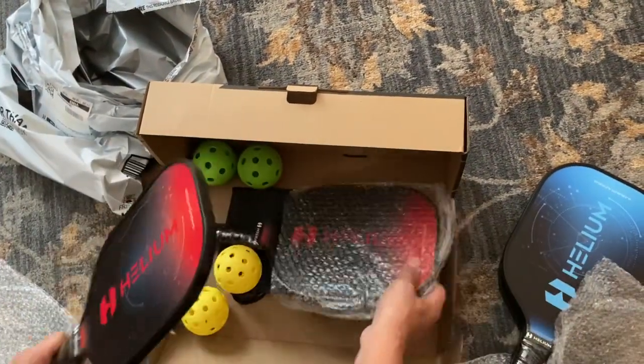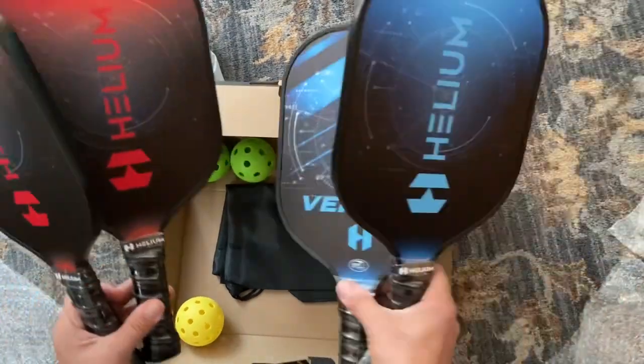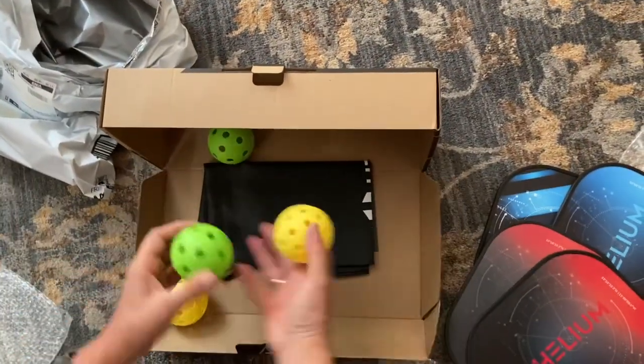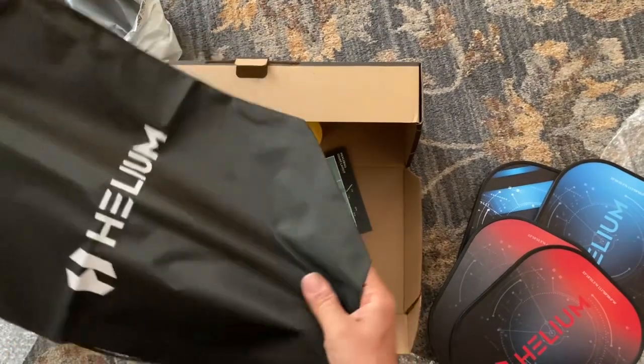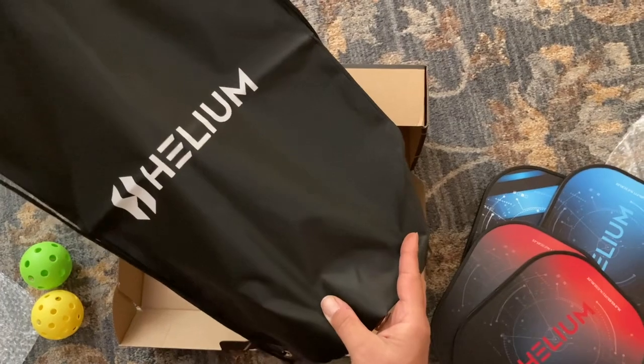We've got two red and two blue paddles here — rackets. We've got green and yellow pickleballs, and we have our own pickleball bag. I wonder who's going to play against us.